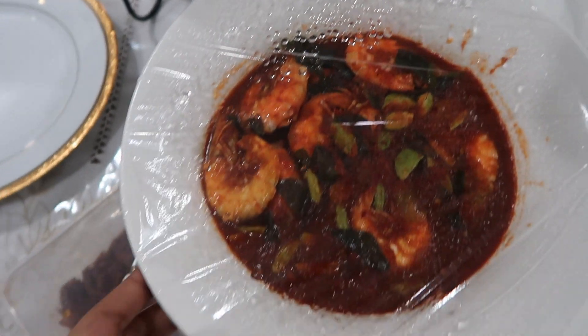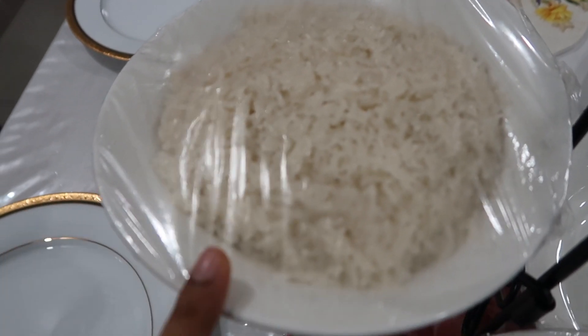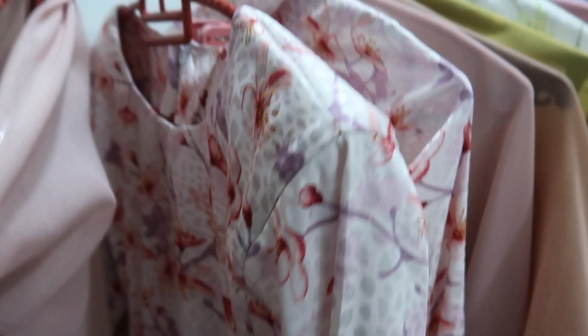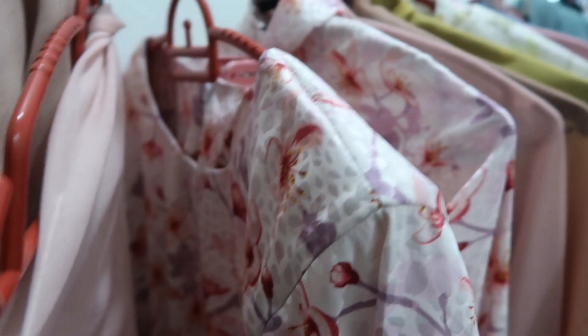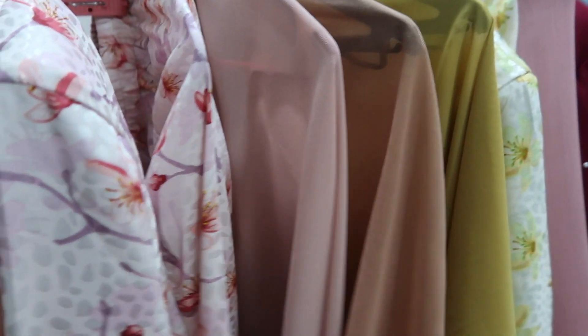This is the food that we have so far: sambal udang petai and also pudot — we're gonna eat this with mango. This is my baju Raya for tomorrow, it's very pretty. It's sort of a light purple and I'm also wearing a pink tudung to go with it. I've ironed everything, even my family's baju, so everything is ready.